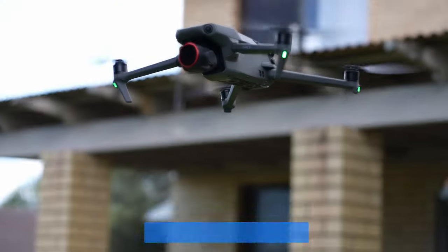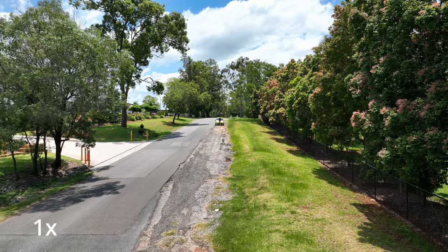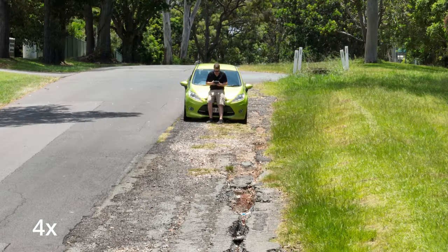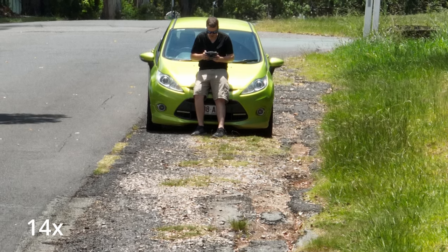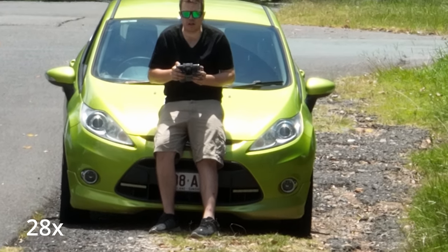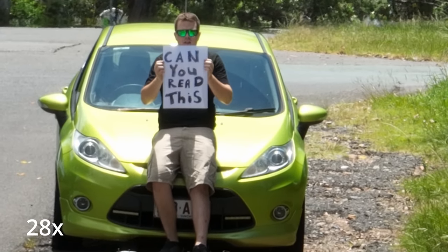Starting at 200 feet or 60 meters at 1x, I pushed in again and went to 2x. I would strongly advise you never to use 4x — it looks horrible. At 7x we switched to the telephoto camera, which starts to look quite good. 14x is not too bad, and 28x are both just crops of the telephoto camera. The quality is not great, but it's amazing you can get in that close. This is when I put up the sign for the 'can you read this' test, and you certainly can.